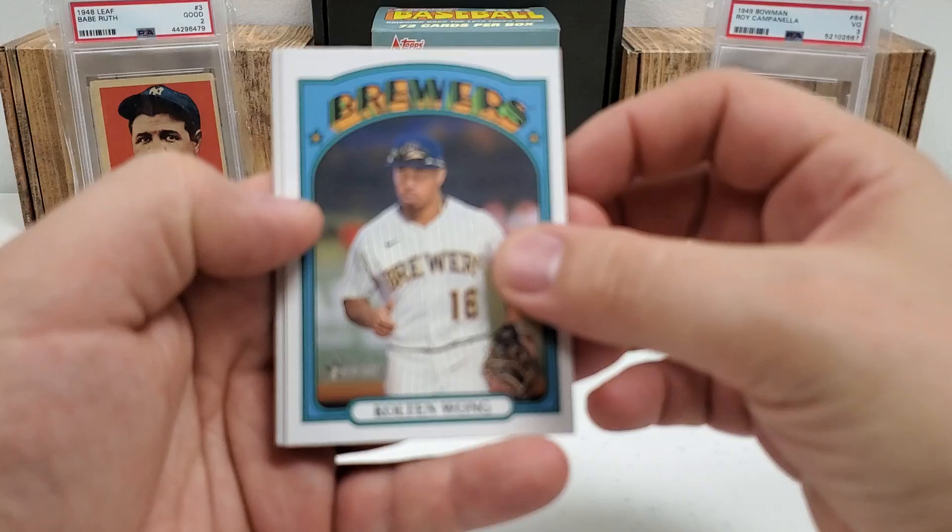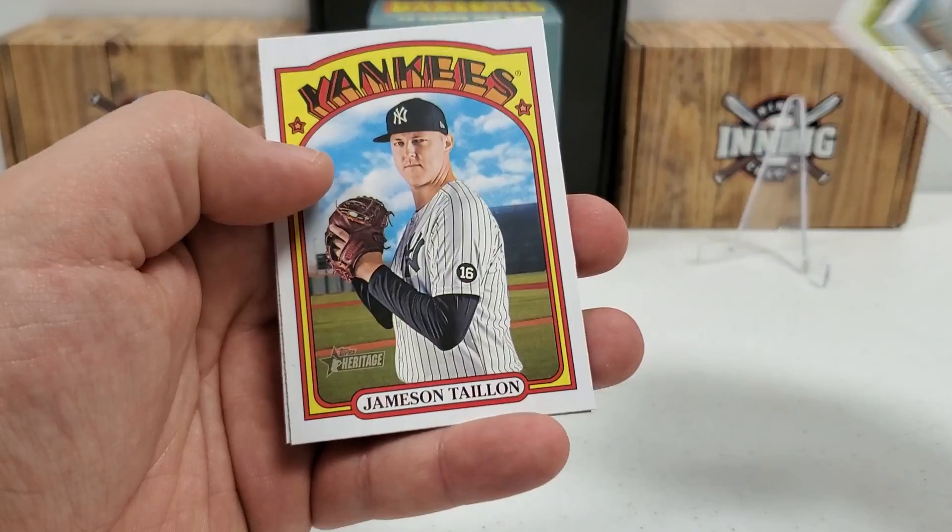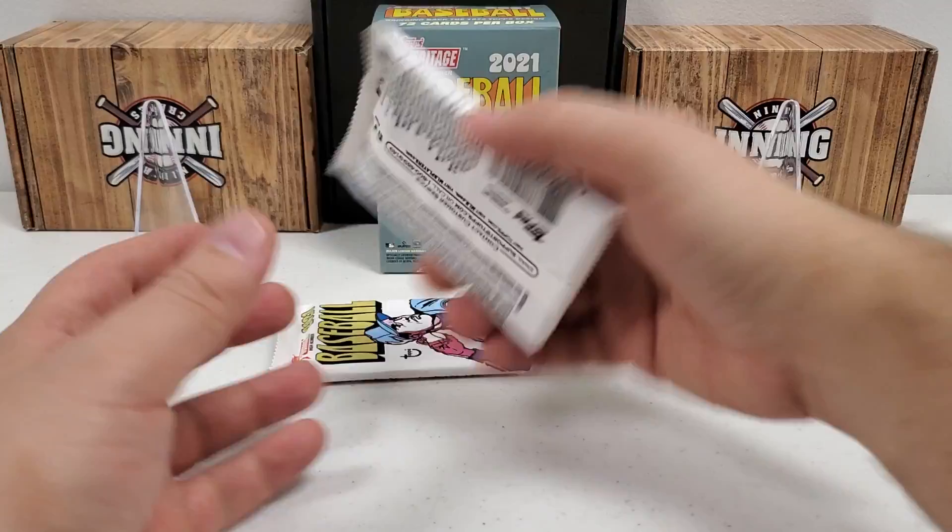I'm going to pull those vintage cards off — I think they're really messing with the focus. Happens to me every time with those guys, unfortunately. There, look at that focus now — much better. Colton Long, Adam Eaton, Jameson Taillon, and Julian Merriweather.